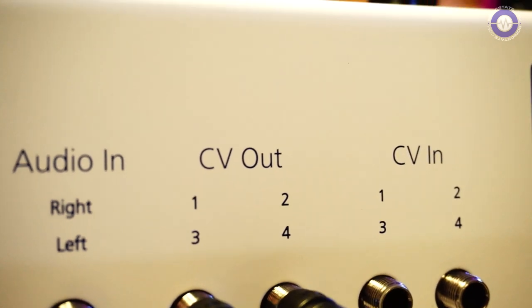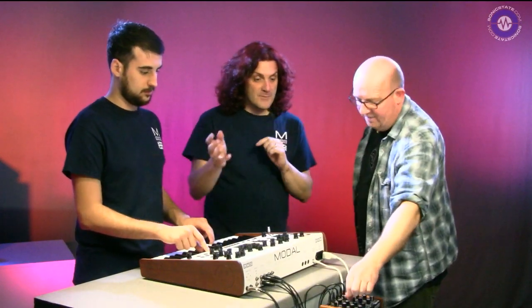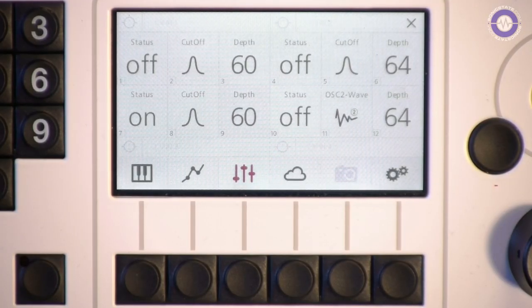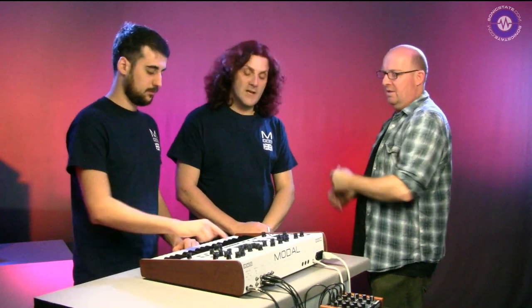What about coming back? We've got four CV ins and they can control pretty much any parameter on the 001 - full integration. We can take the LFO from the Dark Energy and bring it in to control the filter cutoff. A lot of the modular people don't have an easy way of controlling from a keyboard or a sequencer or arpeggiator, and the 001 can provide all of those for the modular fanatics.